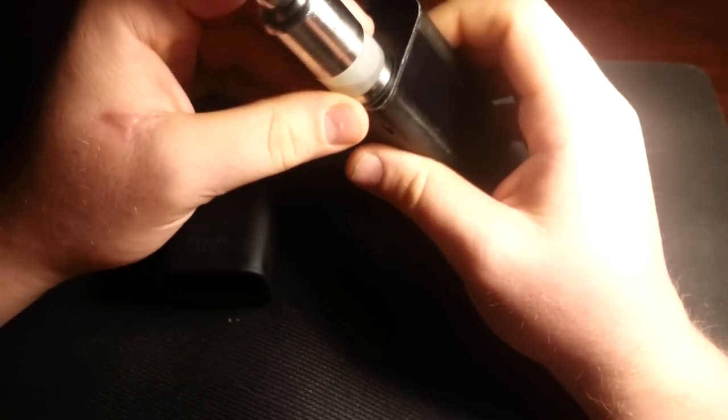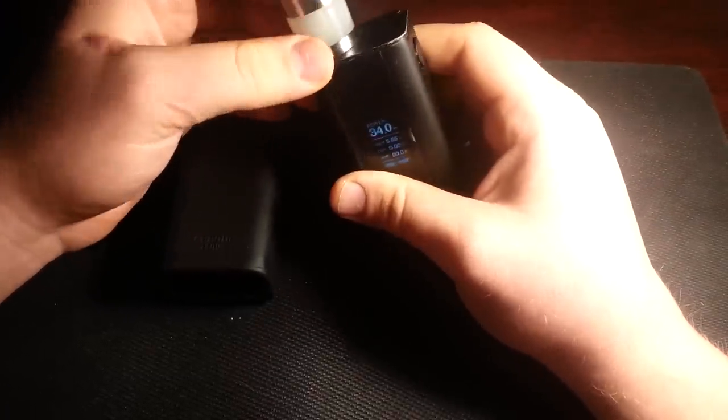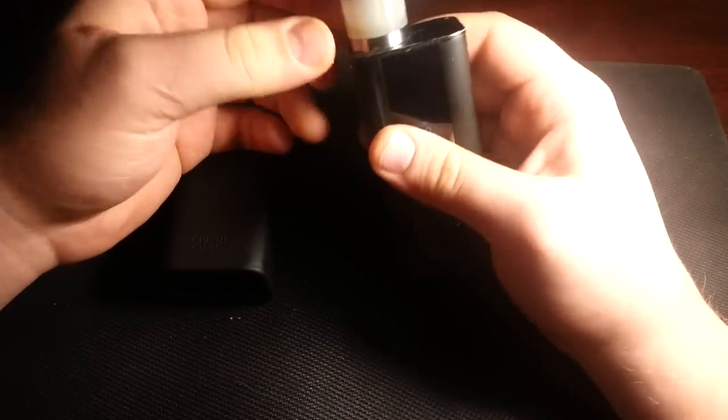I chose to show everyone how to fix a common error I found on the QBOID 150 — it's that atomizer short. It seems to happen all over the place. I've looked all over the internet and everyone's having the same issue.